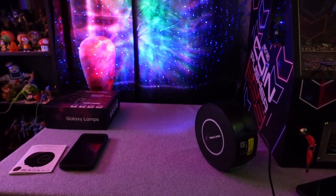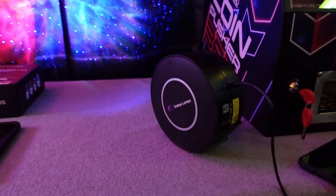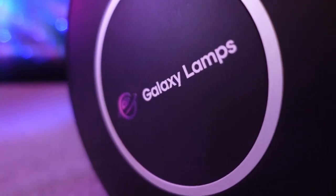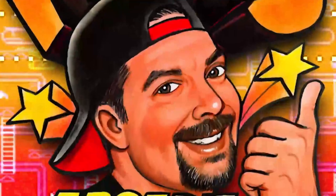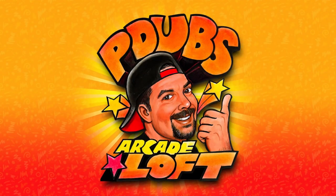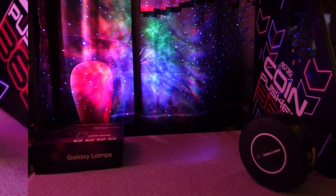On today's episode of P-Dubs Arcade Loft, we're going to take a look at the Galaxy Lamps Galaxy Projector 2.0 and why I think you should not buy this. I mean, it looks pretty cool, right?